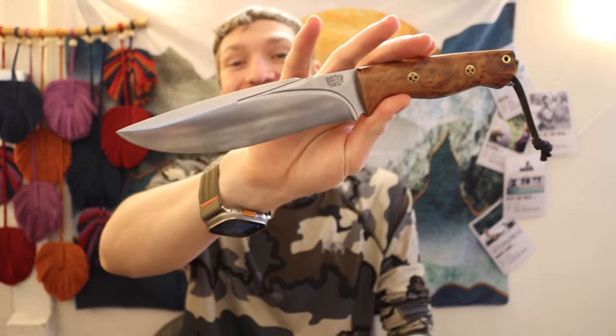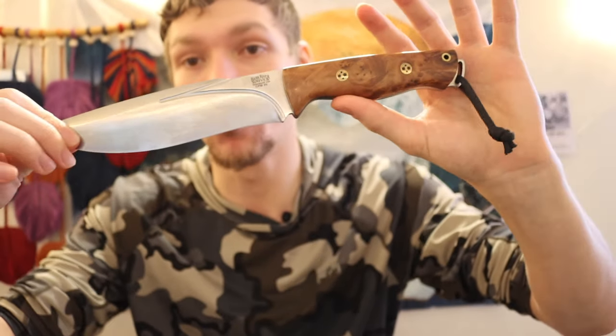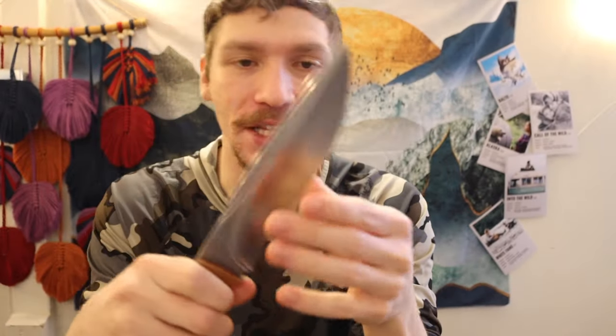Today we're going to be talking about what is probably the most beautiful survival knife I have. This is one that I'm almost not even wanting to really use as a survival knife, but rest assured it will see some dirt time this summer. It is just a gorgeous knife, and not only is it gorgeous — this is a knife that I've wanted for quite some time, not necessarily in this variation.